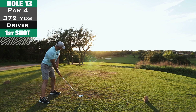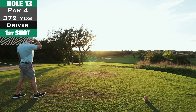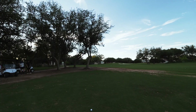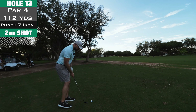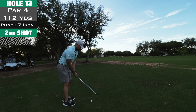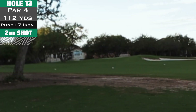Hole 13, par 4, 372 yards. Beautiful shot into the sunset — I love it. But I keep hitting these balls low and I think it's because of my address position — I don't tilt my shoulders enough to the right to swing up at the ball. I have a nine-degree driver and I've been debating changing to 10 or 10.5 degrees for more loft. Ball landed just on the left side near the trees, so I took out a seven iron for a quick little punch shot to roll it up there.